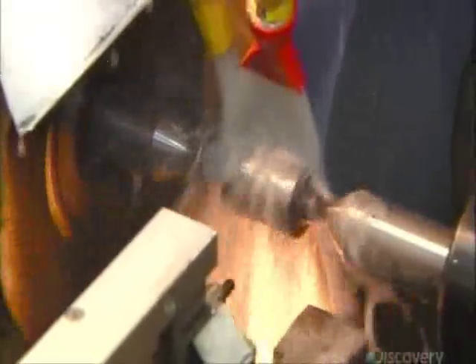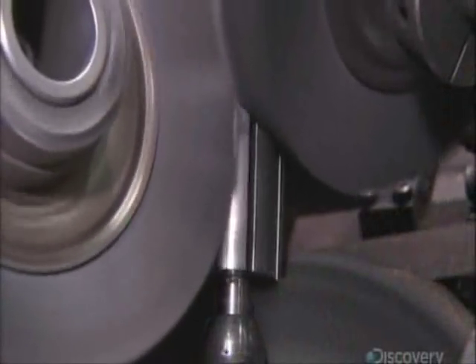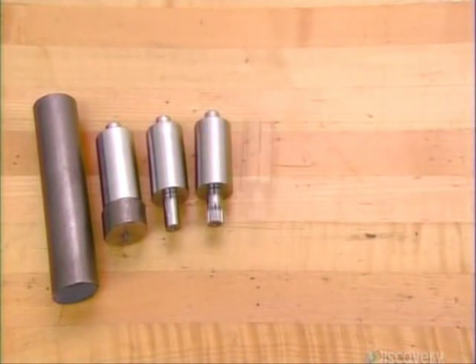Once the rotor cools, a computer-controlled grinder shapes it to the final specifications. Then a machine with nylon bristles smooths the surface. This completes the transformation from steel bar to rotor.